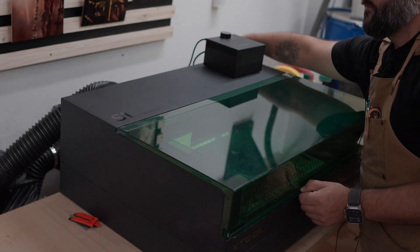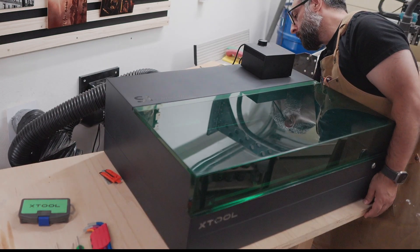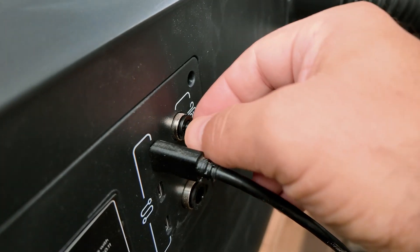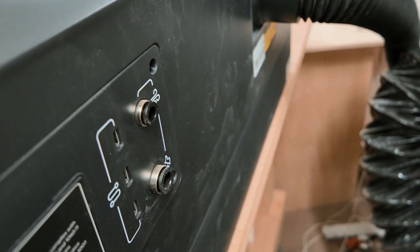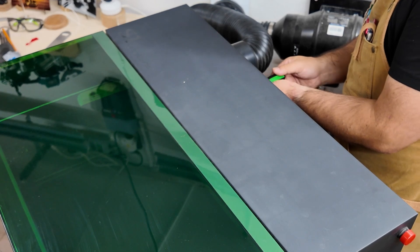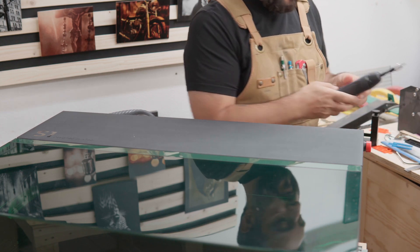First thing: power down the laser and unplug it completely, including that security USB. Luckily my setup's on a bench with wheels, so getting behind the machine is pretty easy — I highly recommend that setup. While we're back here, let's tackle the exhaust fan first. In my case it's hooked up to an inline extractor mounted on the wall. That thing pulls a lot of air and collects a lot of gunk.